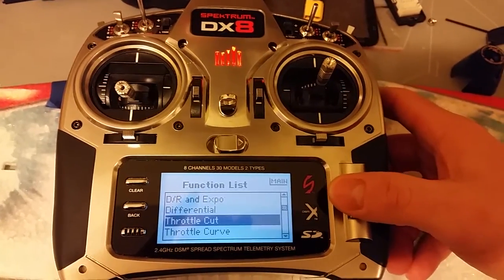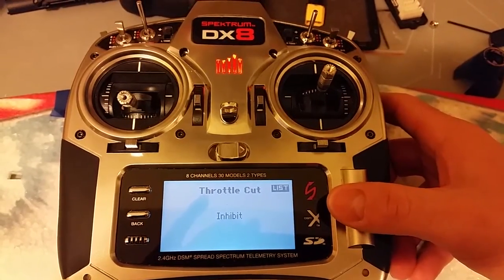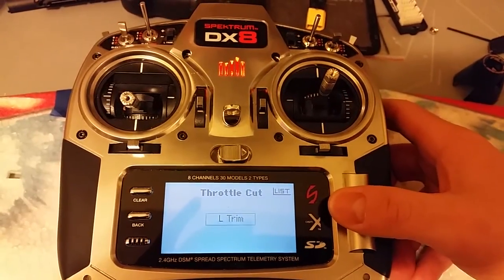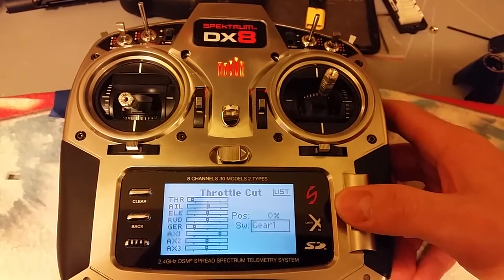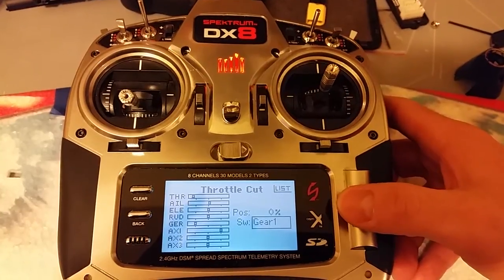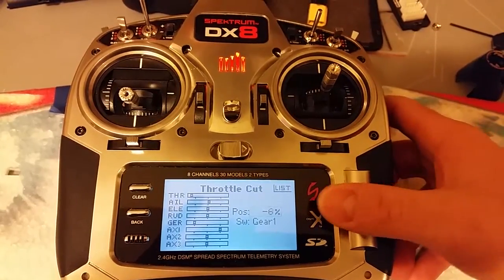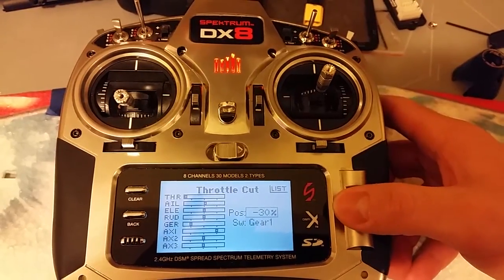It's really easy to set up on the Spectrum radios. Just scroll down to Throttle Cut — right now it's set to Inhibit. We're going to set that to Gear 1, that's just my preference. You notice that Gear 1 is selected now, and then we have a position percentage. I want to move this all the way to negative 30%.